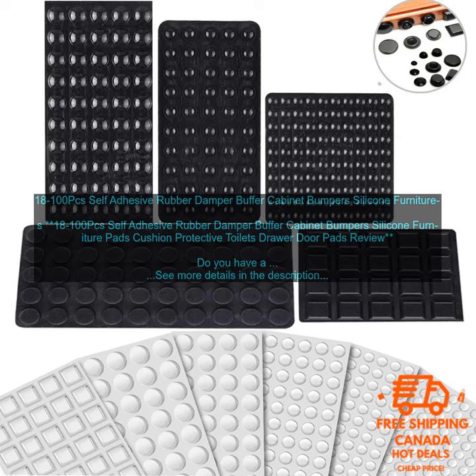Here are some additional details about the product. The dampers are made of high quality rubber, so they're durable and long lasting. They come in a variety of sizes, so you can find the perfect ones for your cabinets and drawers. They're easy to clean and maintain, and they're a great way to protect your furniture from damage.